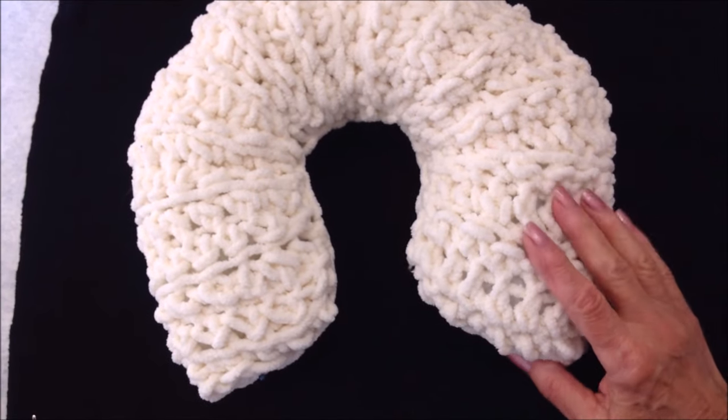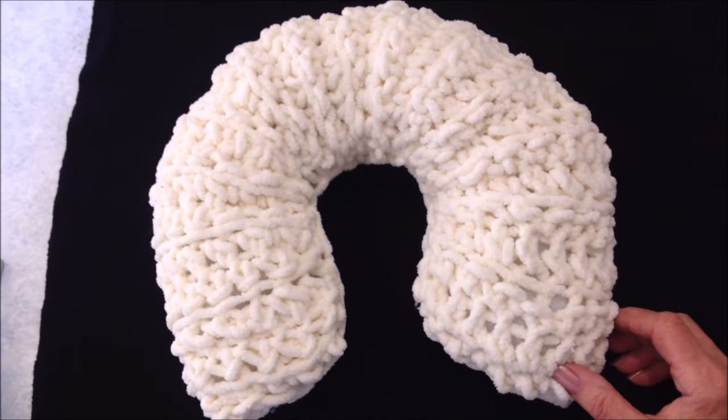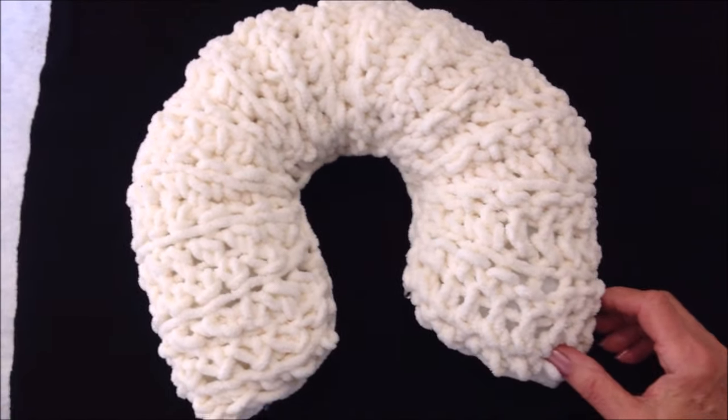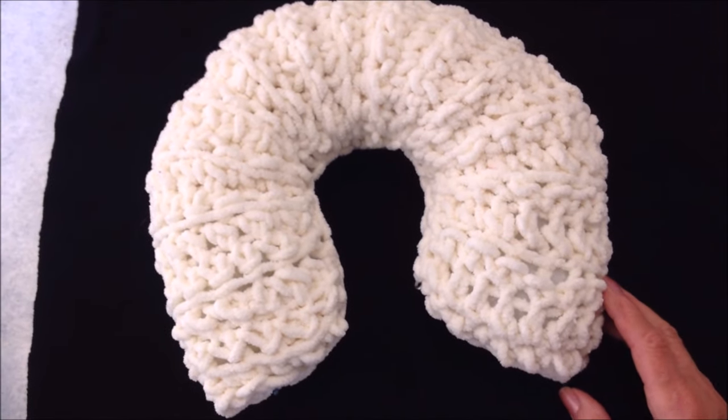Hi everyone, this is Emmy. I had a request for a crochet neck pillow, so here you go. I'm going to show you how easy it is to crochet a neck pillow. So let's get started.